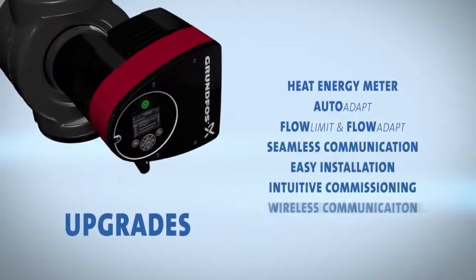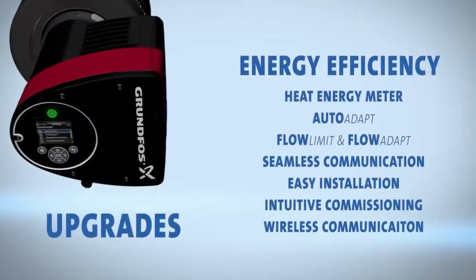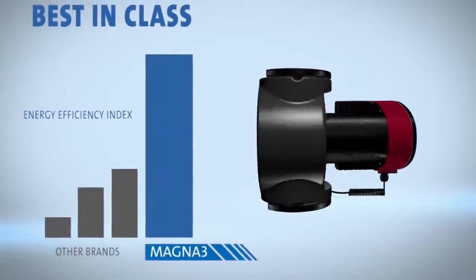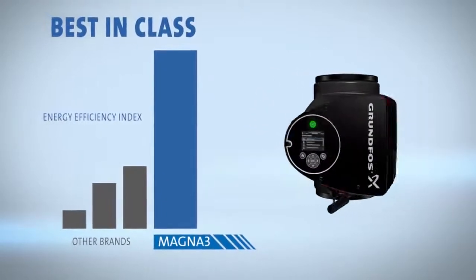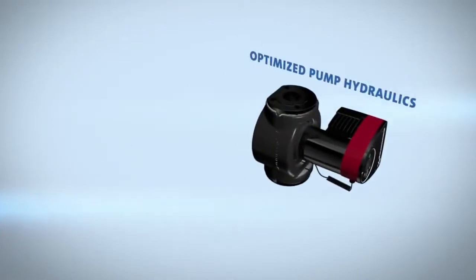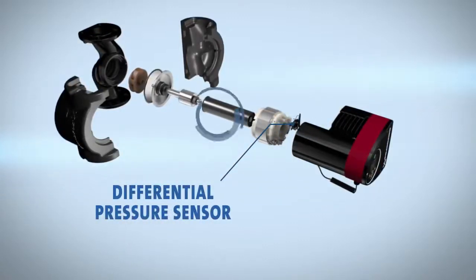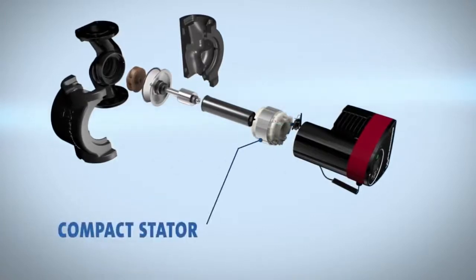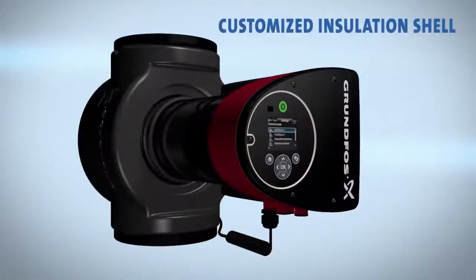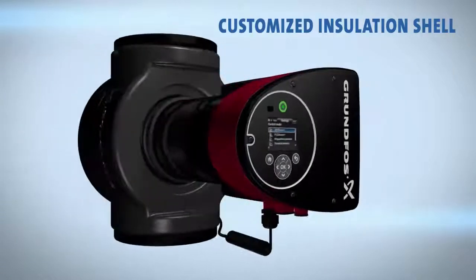With all these upgrades, energy efficiency stands at the top. When designing the Magna 3, engineers looked at every aspect for efficiency. The Magna 3 is best in class, leading the charge on the Energy Efficiency Index. This incredible efficiency is obtained through optimized pump hydraulics and integration of the Grundfos patented differential pressure sensor, composite rotor can, and compact stator to minimize energy loss in the permanent magnet motor. A customized insulation shell, made specifically to house the Magna 3, limits heat loss and comes as part of the packaging.